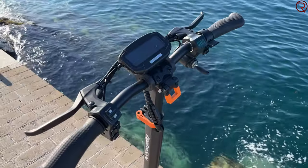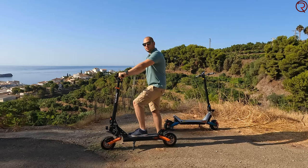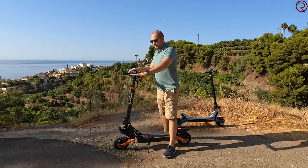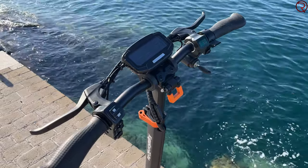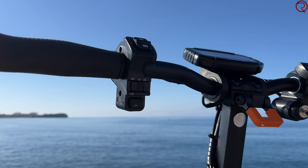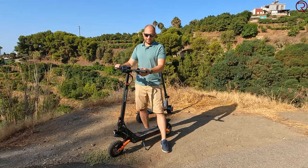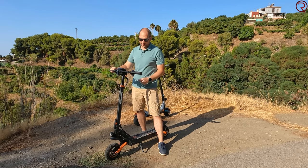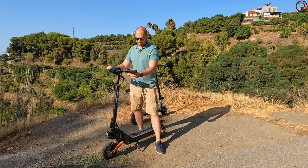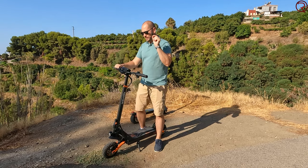Moving up to the handlebar — it's nice and wide so you don't feel cramped while riding. On the left and right sides we have the brake levers, which work really well. We also have the on/off button for the lights, which activates all six lights around the scooter, a switch for the turn signals, and the horn — which is nice and loud.